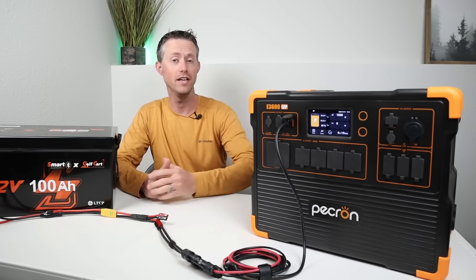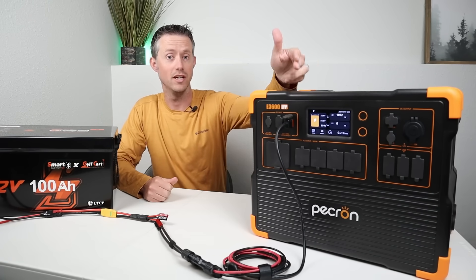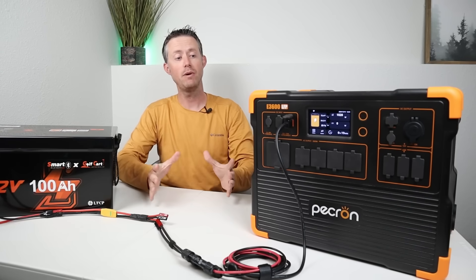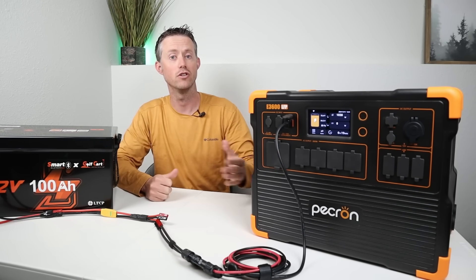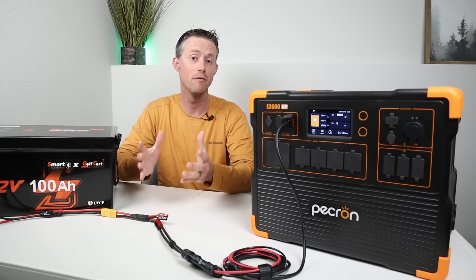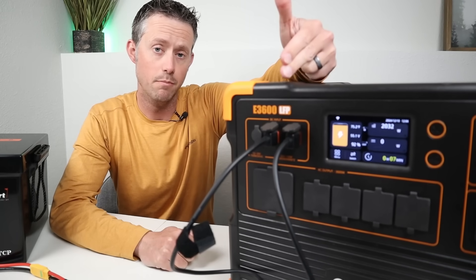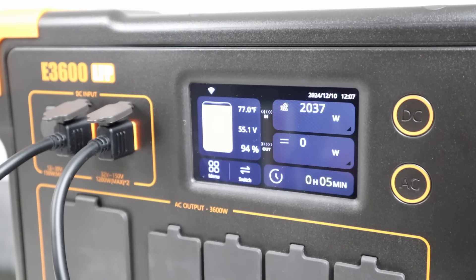Right here I have the Pekron E3600. I have it connected up to one of the solar charging ports and it's charging at a little over 1,000 watts input. This power station has dual solar charging ports with parallel functionality, meaning the charging can come from a single source. Just to demonstrate, I've connected both charge controllers to the 48 volt battery and we are charging at over 2,000 watts.